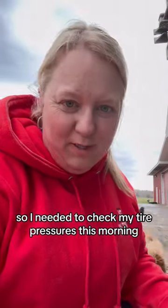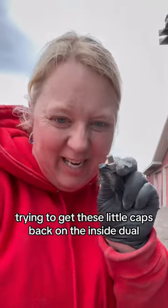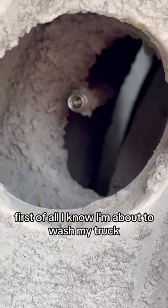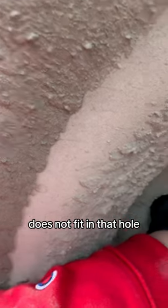I need to check my tire pressures this morning. Am I the only one that struggles big time trying to get these little caps back on the inside dual? First of all, I know I'm about to wash my truck and it's got the quarry dust stuck all over it. My hand does not fit in that hole.